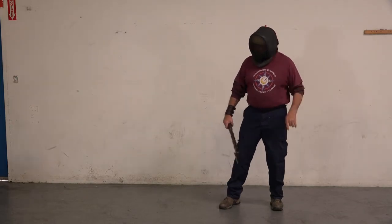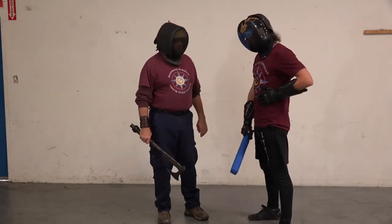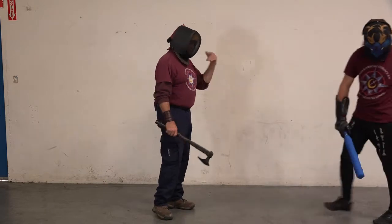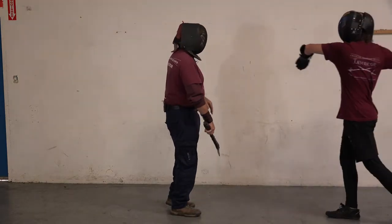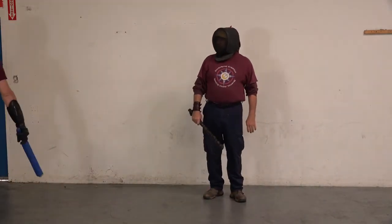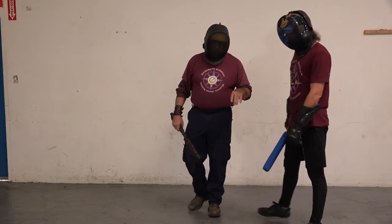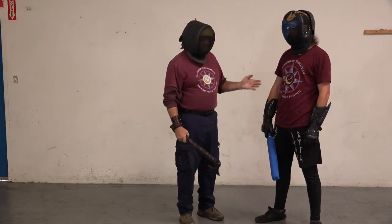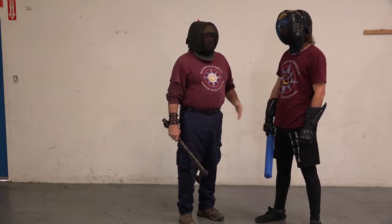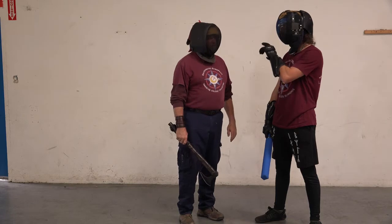I took it right across my belly — started on my liver line and came right across here. He was coming in at a dead run and I wanted to get out of the way, I just left it there and then he just kept running. Realistically, there's a chance the axe might get hooked on a rib or something and ripped out of my hand, but he's now thinking about something other than me, which gives me an opportunity to escape.